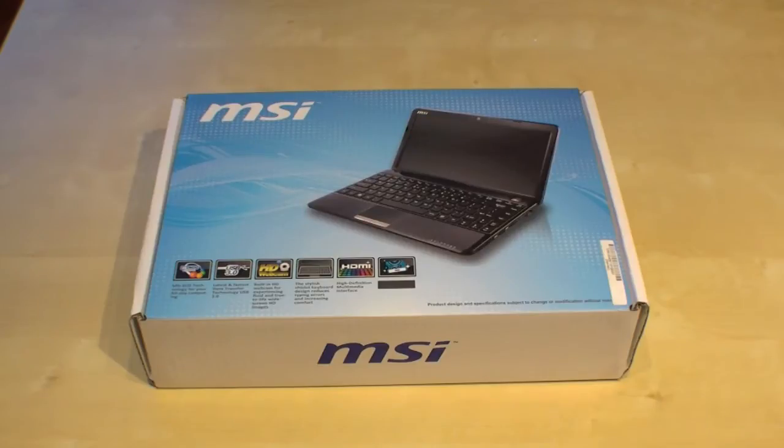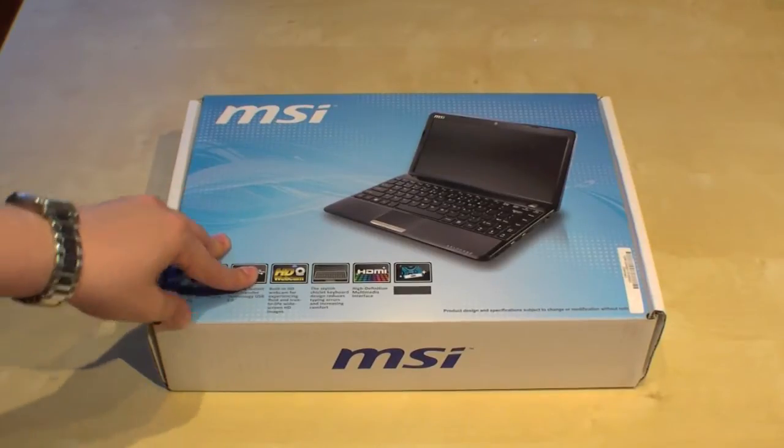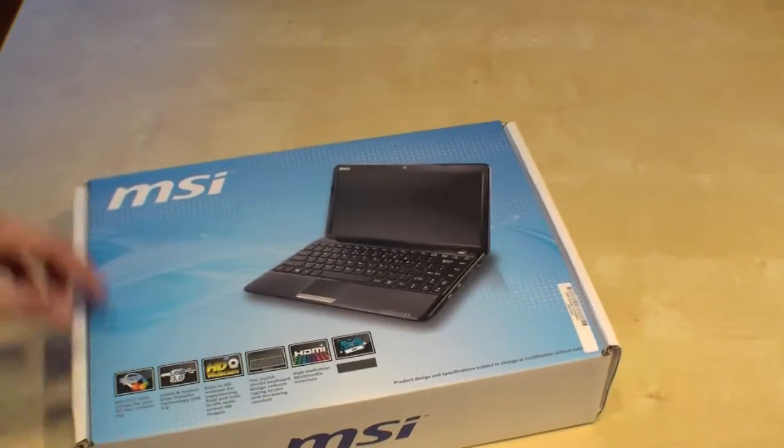Hi, I'm Johannes of newgadgets.de and right here I have the MSI Wind U270. It's one of the latest MSI sub-notebooks. And before we're going to unbox it, here are the specs.